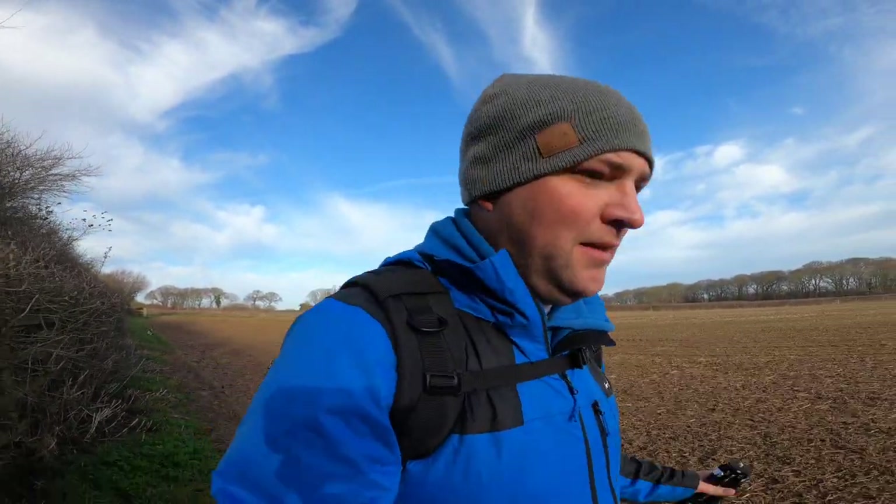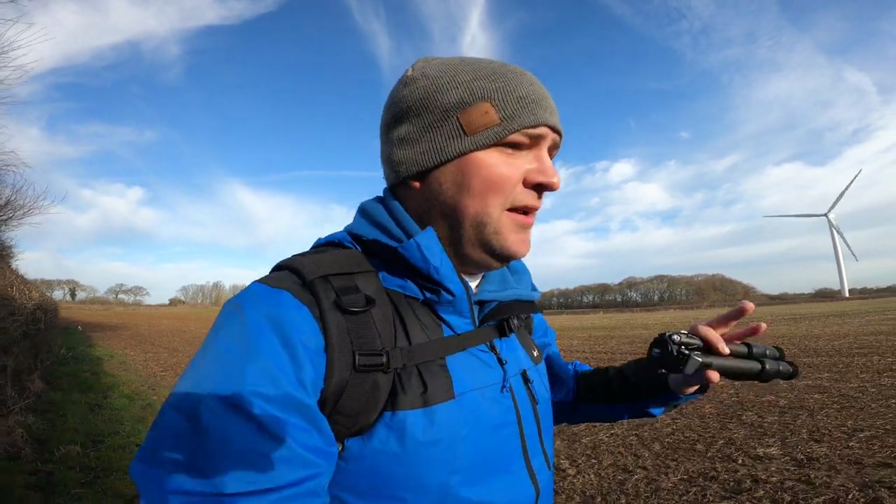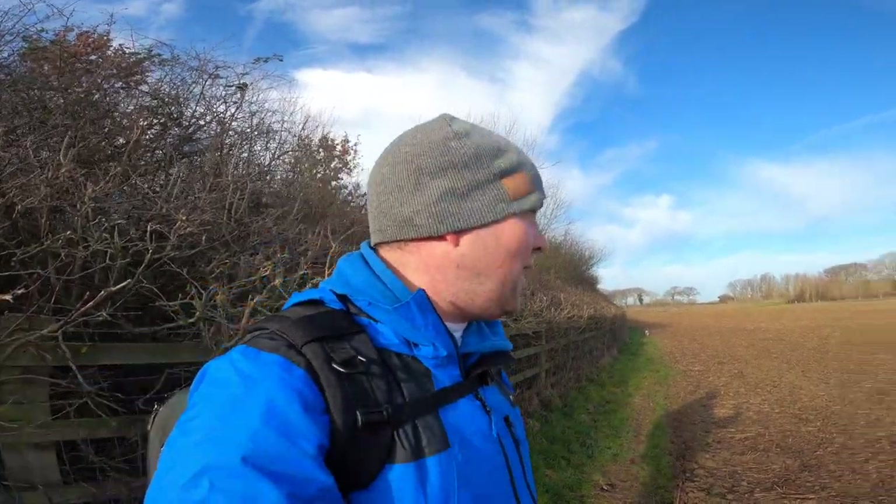Hey everyone, welcome along to the channel. Today you're joining me on a kind of last-minute walk. I had maybe another plan today but life doesn't always go to plan. Trying to get out for these videos and photos around family life, full-time work, and everything else for the dog can be a bit difficult. So I'm on a bit of a last-minute short walk to some local turbines.